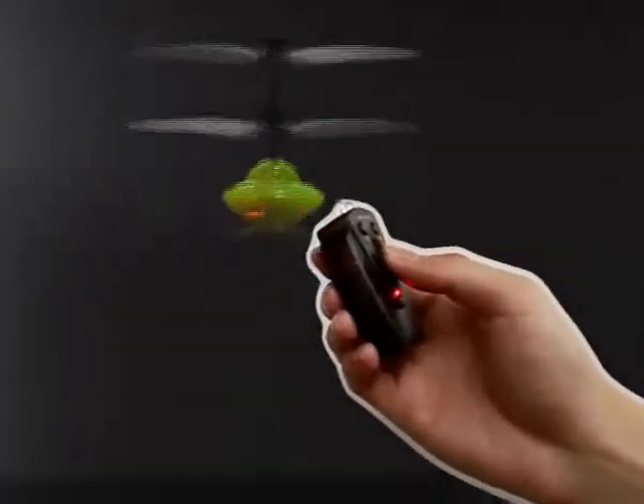Besides, all children will be attracted by the glaring body of the flying UFO. The controller is simple, convenient, and single hand operated.